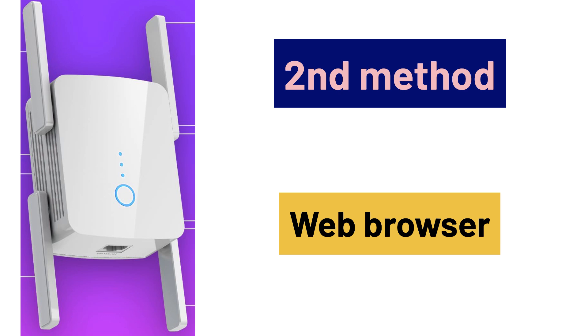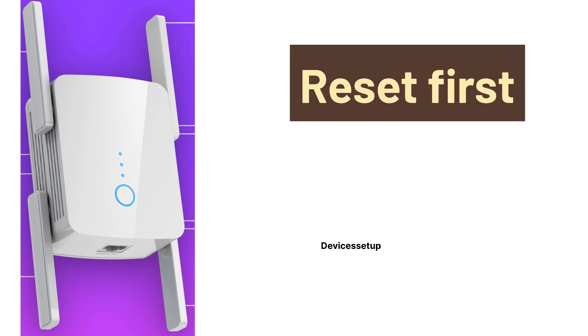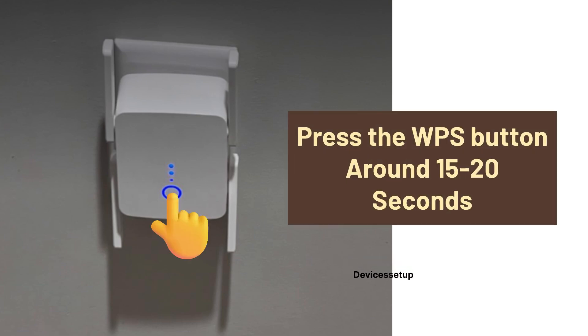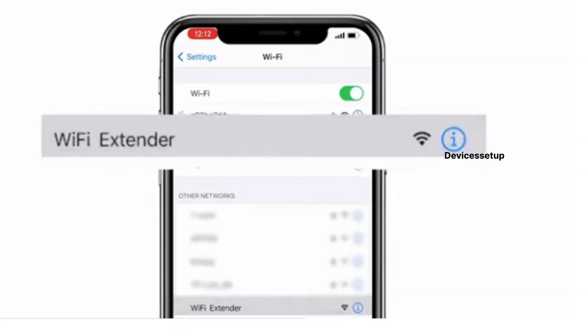Now for the second method — the browser setup. Before trying this, we recommend resetting the extender first. Press and hold the WPS button on the front of the unit for around 15 to 20 seconds while the extender is plugged into a power source.